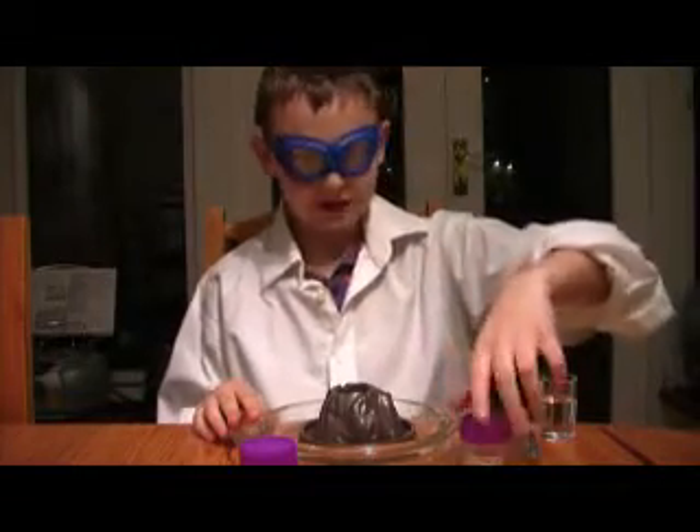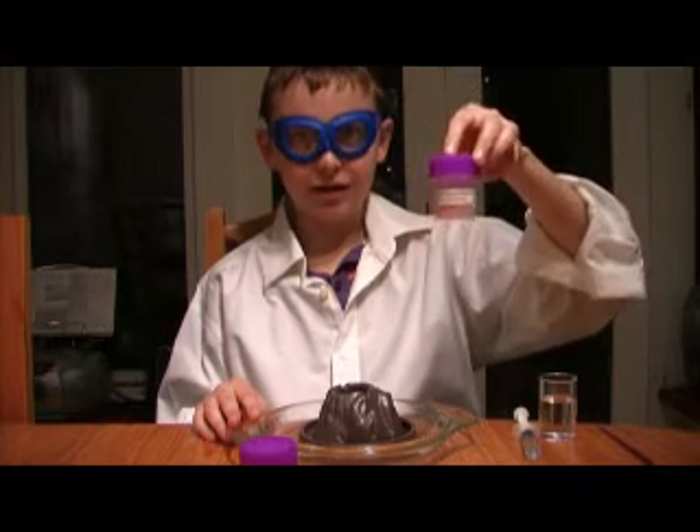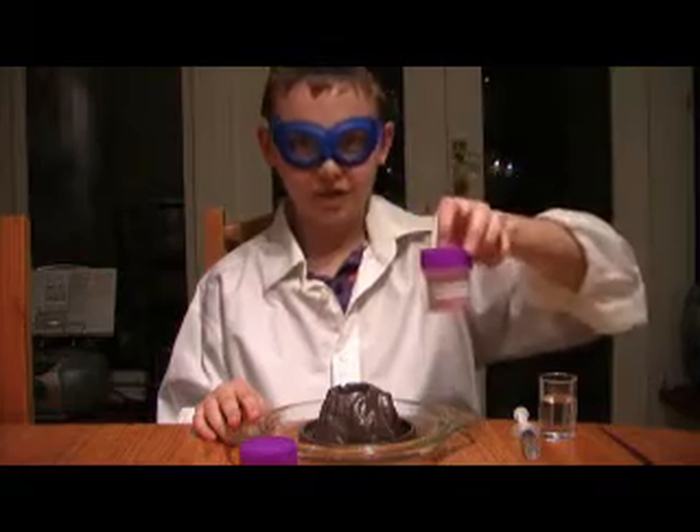I'm also going to be using some baking soda. This is in dried form, and I've added some red food dye to make the reaction look like lava.